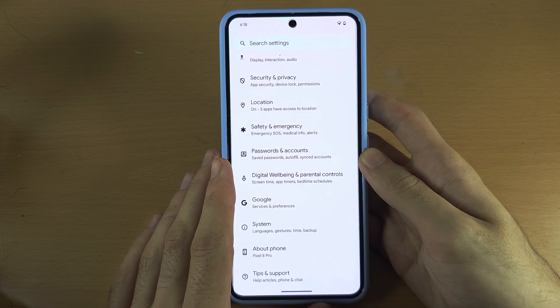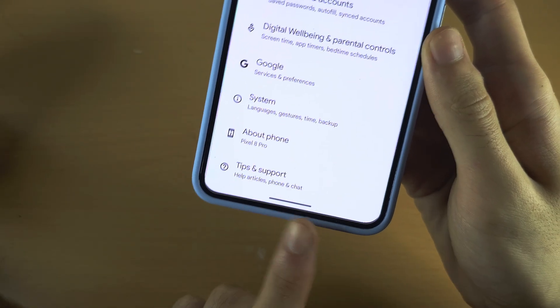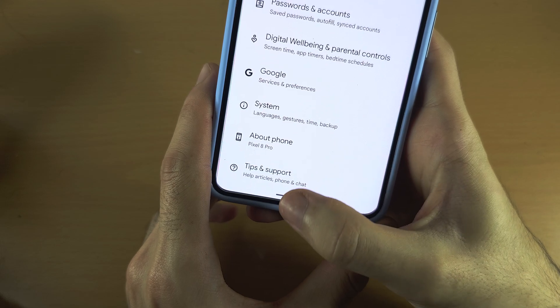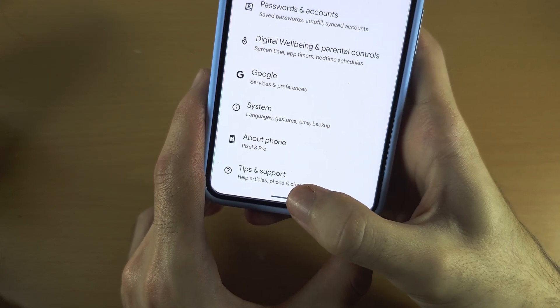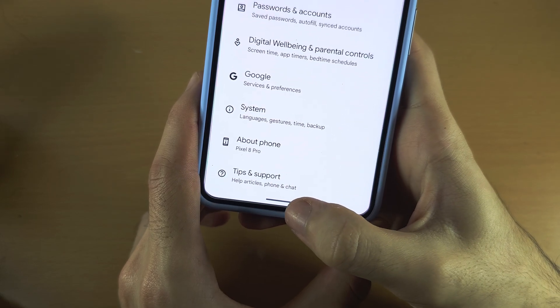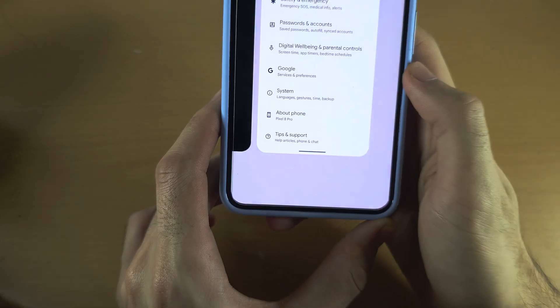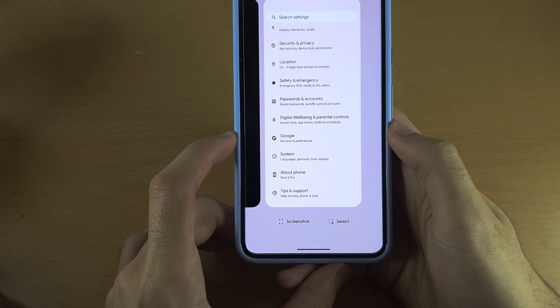Welcome everyone. The first step to close open apps is where you see this black or white bar — we need to swipe up, and once we finish the swipe motion we need to hold on the touch screen. I'm going to do the demo: swipe up, hold, and then release. So full speed: swipe up, hold, release.